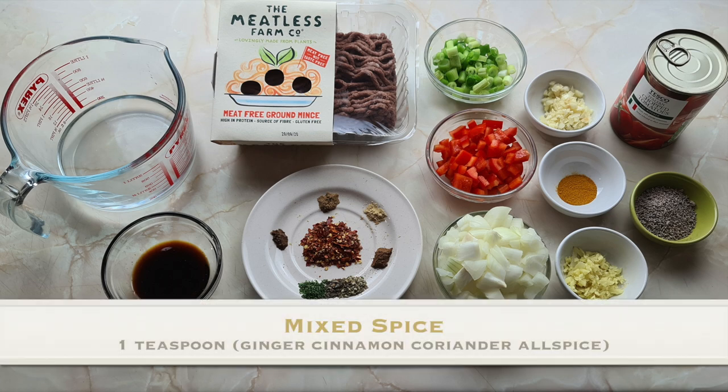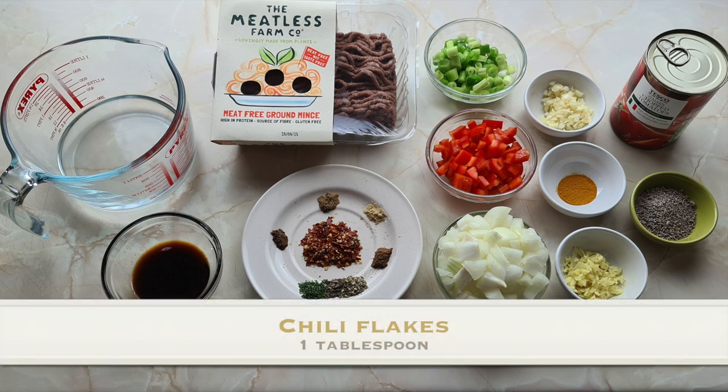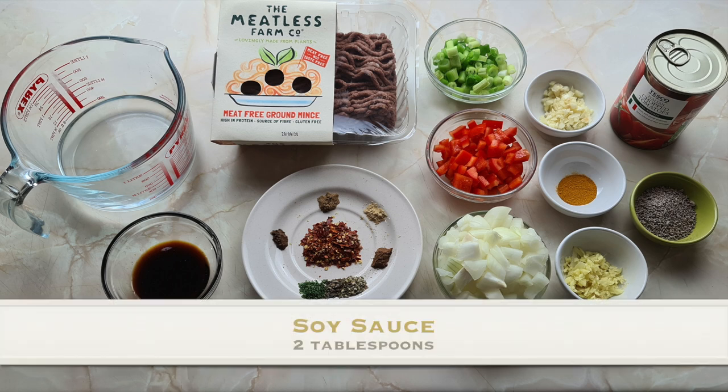I didn't have any ready-made mixed spice so I just made my own. You want one spoon in total — use a pinch of ginger, a pinch of cinnamon, a pinch of ground coriander, and some allspice, which is quite common in Jamaican cuisine. And of course it wouldn't be a Jamaican dish without a little heat, so we're adding one tablespoon of dried chili flakes. For the mixed herbs I'm using a pinch each of oregano, basil, and parsley to make one tablespoon, and finally two tablespoons of soy sauce.